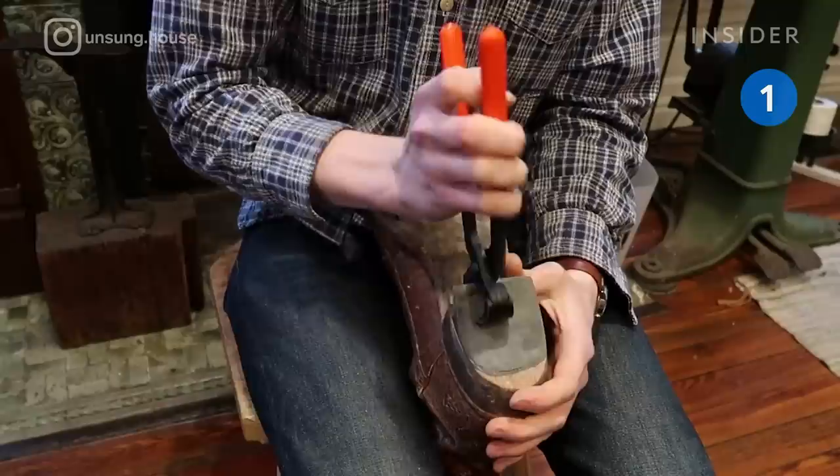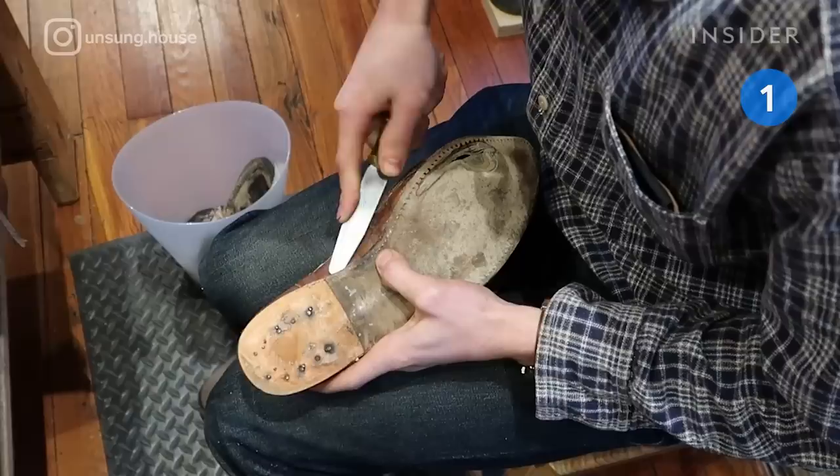These Lou Casey Gator boots have been worn for about 10 years. The friction of wear has created a hole in the toe area. They will be restored by Unsung House, a Tennessee shoe repair shop that specializes in restoring cowboy boots.